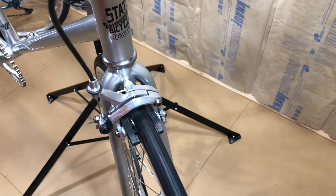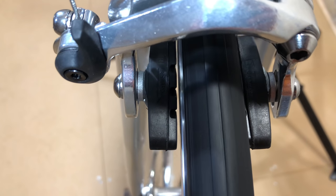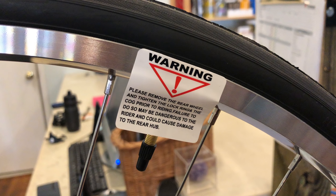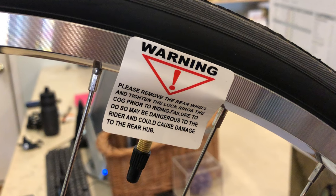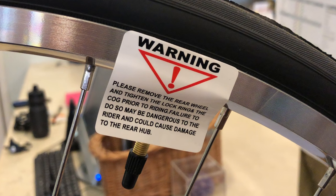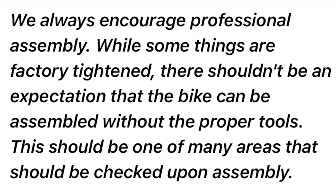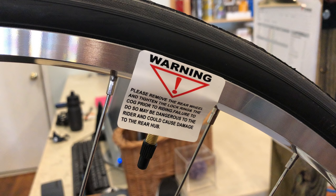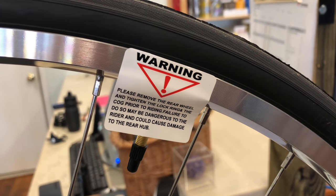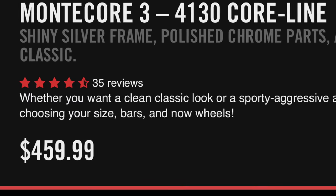Out of the box, everything is in really good shape, with the only areas needing attention being brake adjustment and front wheel true, which is common with shipped bikes, especially ones with narrow wheels. There is one area that takes extra attention: a warning sticker on the rear wheel letting you know that the lockring in the hub will need to be tightened. I asked State why they didn't just tighten this from the factory, and they encouraged professional assembly, stating there shouldn't be an expectation that the bike can be assembled without proper tools. I ended up needing to take it to my local bike shop for the proper tool to get it tightened, so factor that into the overall cost if you don't have the right tools.